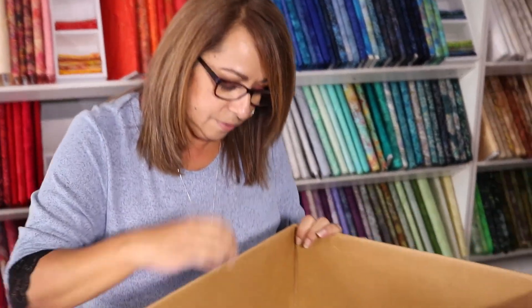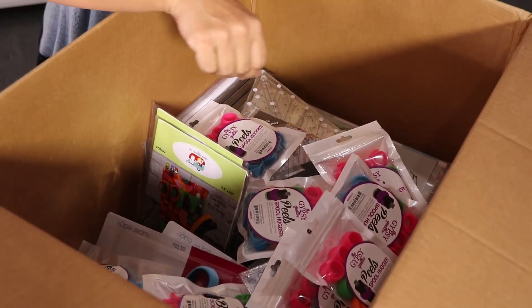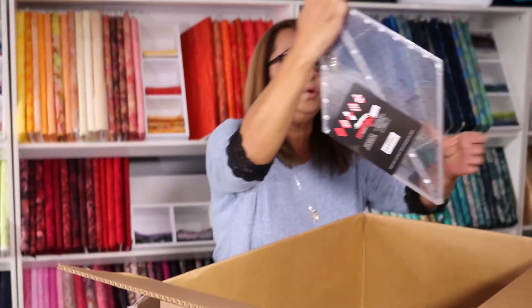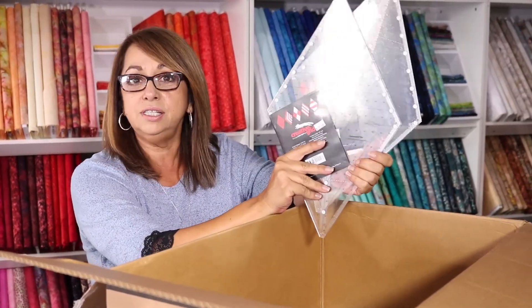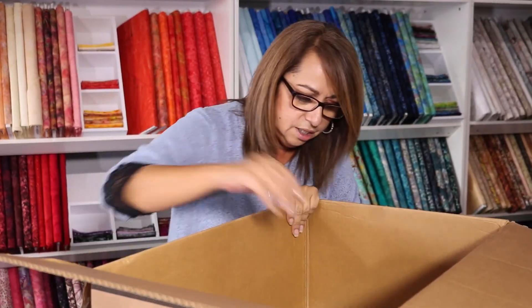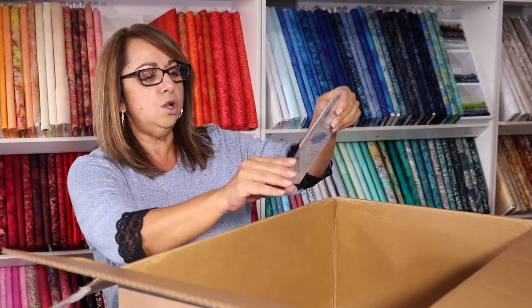We've got lots of books and new tools. Let's start with this new ruler — it's the diamond ruler, 60 degrees, by Creative Grids. There are a lot of new patterns coming out using Creative Grids, so if you like them, make sure to come grab the new ones.